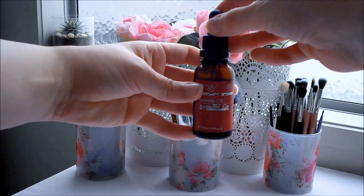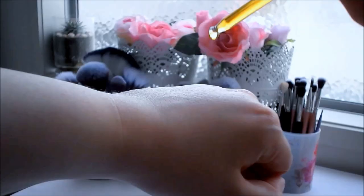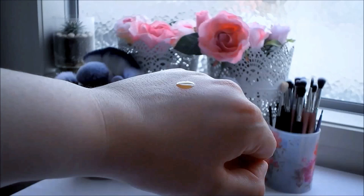I absolutely adore this facial oil and I've been using it morning and night for about two years now. The packaging is very typical to the Trilogy range — it comes in a dark frosted bottle with a dropper top to pick up the oil. The dropper top ensures that you get an even amount of oil and that the oil stays hygienic inside the bottle.